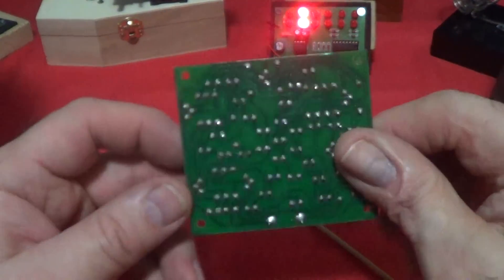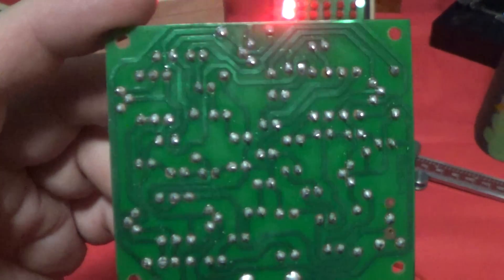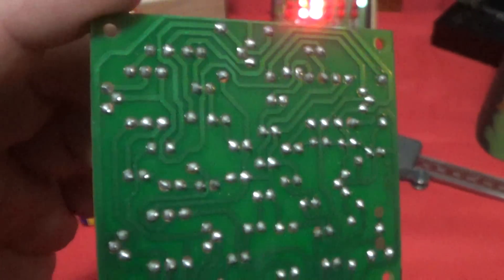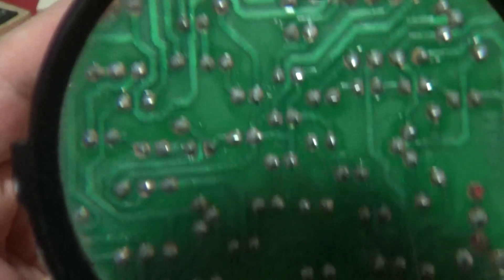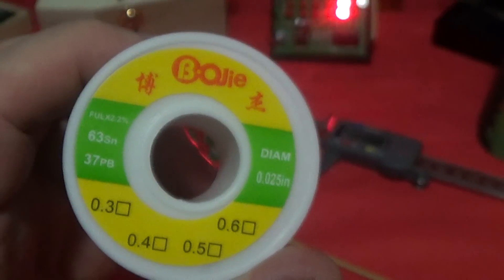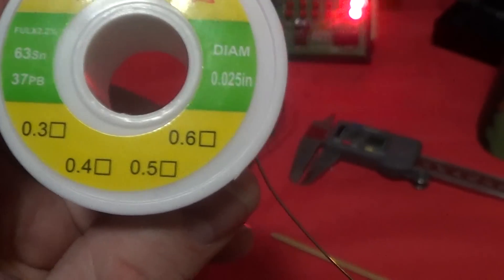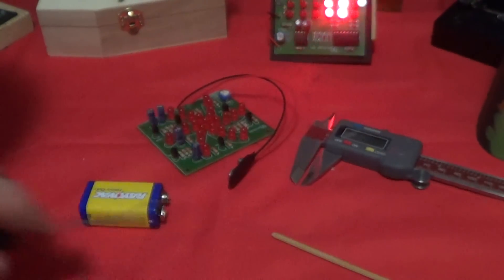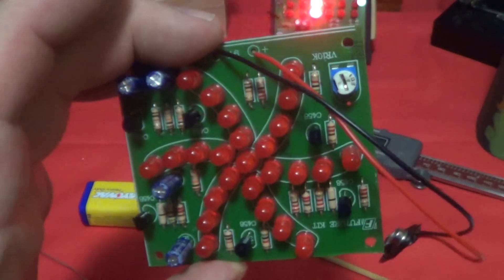One of the reasons it turned out well is I'm using a different kind of solder. Every one of these connections is really good and they're not the shiny connection that usual solder has. That's because I'm using a 63/37 blend with 2.2% flux, and the diameter is really nice — it's 0.025. I usually use 0.04, which works pretty good but it's kind of messy.